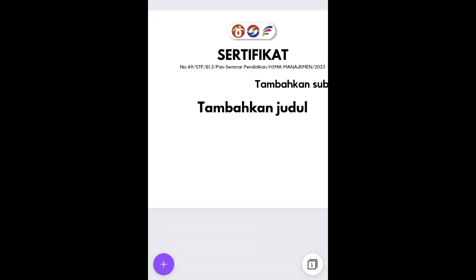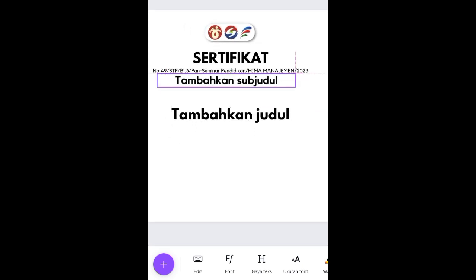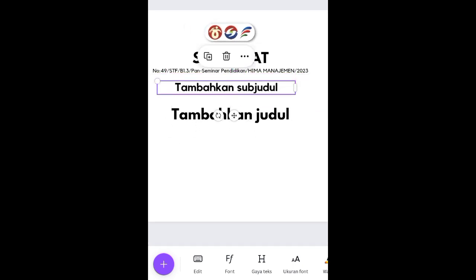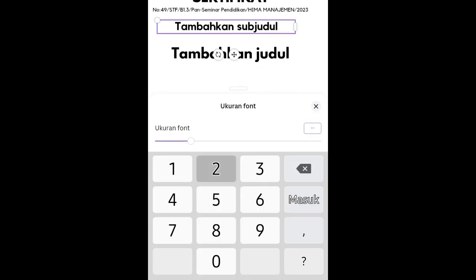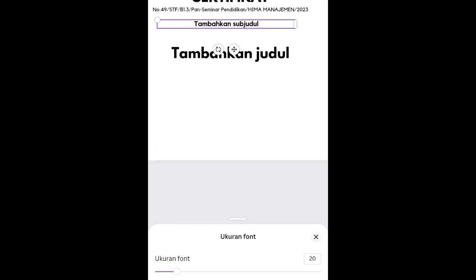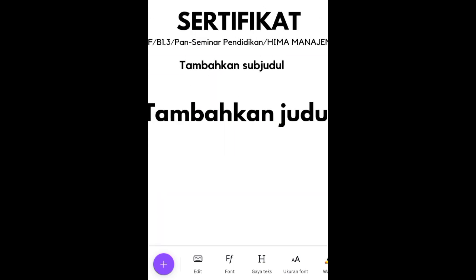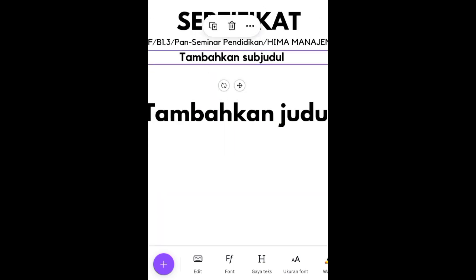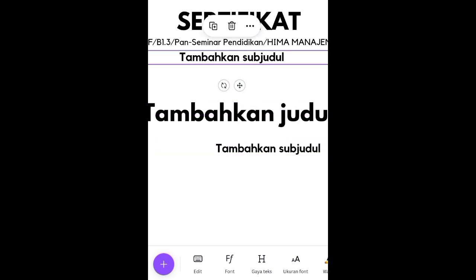Nomor sertifikat ini opsional — beberapa event tidak menggunakan nomor sertifikat. Disesuaikan saja: kalau instansi atau sekolahnya ada nomor sertifikat, lebih baik dilampirkan; kalau tidak ada, tidak apa-apa. Di bawah nomor sertifikat menggunakan font Kolektif dengan ukuran 20.